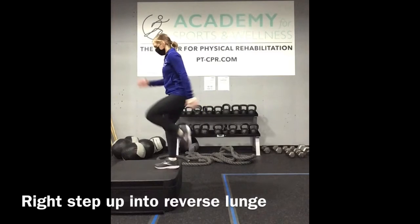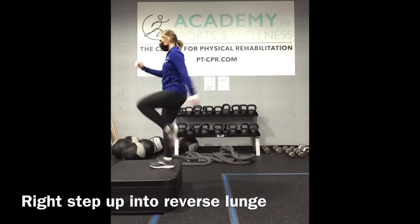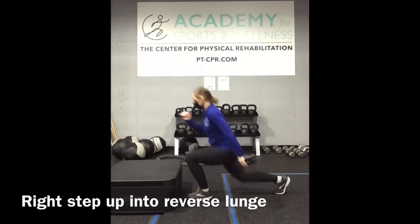Right foot step up, and then back into a reverse lunge, combining these two movements together.